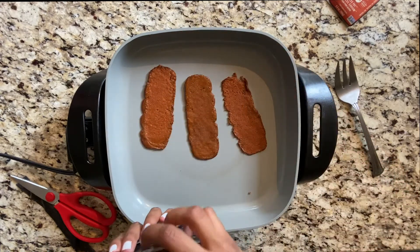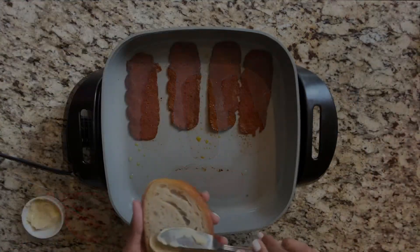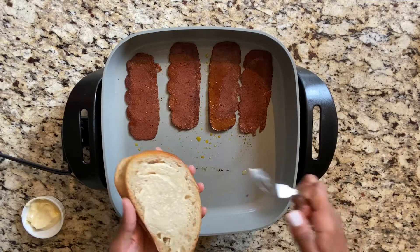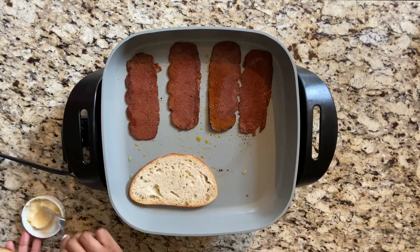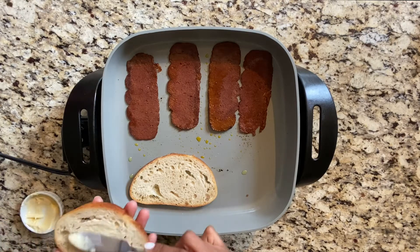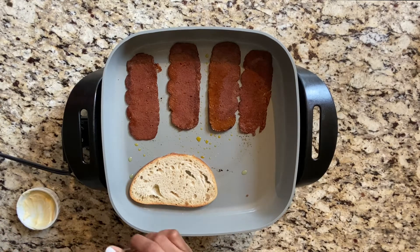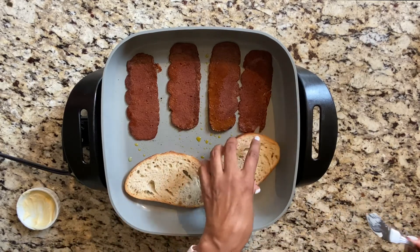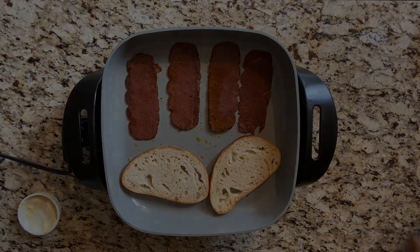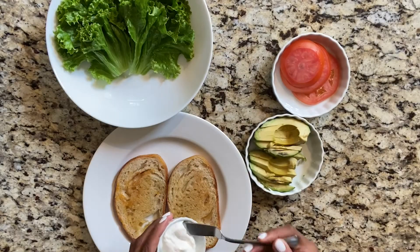We'll do four slices — why not? At the same time, we're going to toast our sourdough bread along with the bacon. You can toast it in a toaster if you want, but we like to be a little extra and add some vegan butter to it. The vegan bacon cooked for two minutes on each side and it's nice and crispy now.